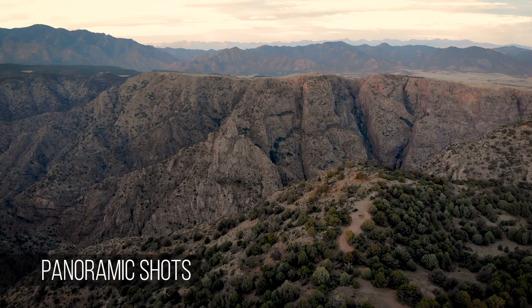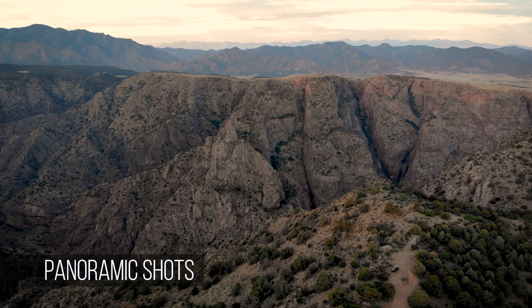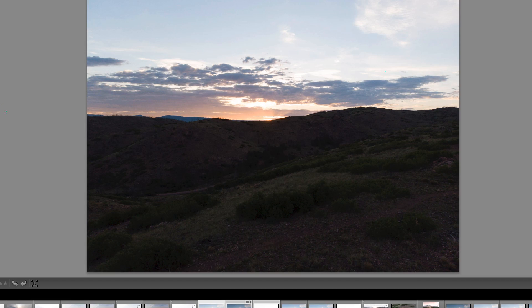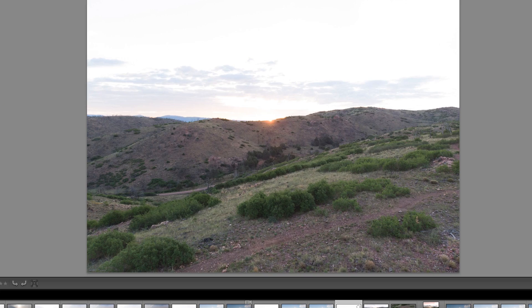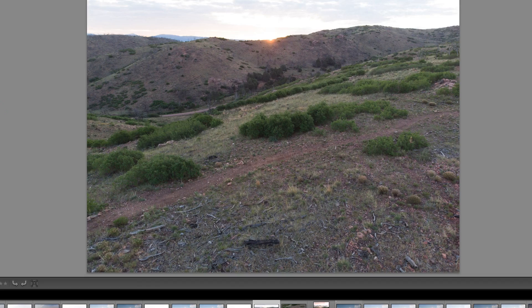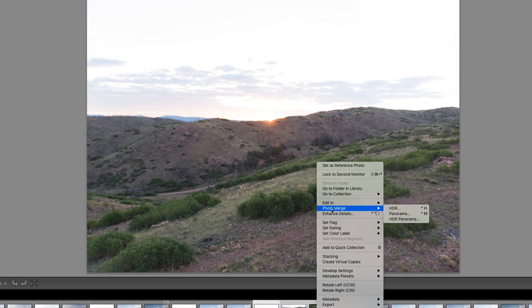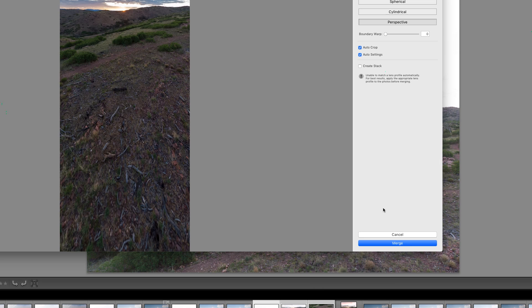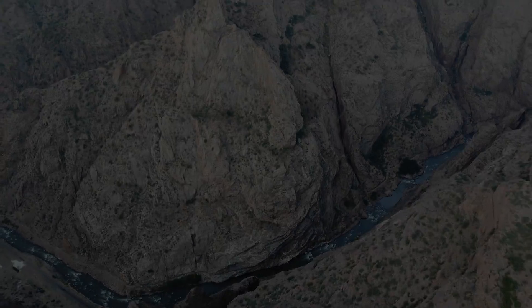Next tip: shoot panoramic shots. I didn't do this for a long time, but I've started to a lot lately. A pan down sometimes gives a really neat effect, especially at a sunrise like this. All you do is take multiple shots with overlap as you're panning down, left, or right — I usually do about 50% overlap. Then in Lightroom, you select them, right-click, and choose photo merge panorama. I did it here for a really nice vertical shot, and also a little further with the canyon below.